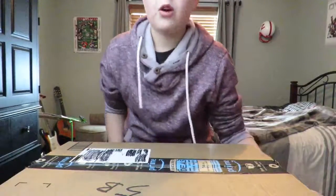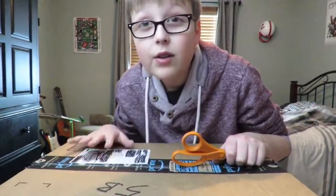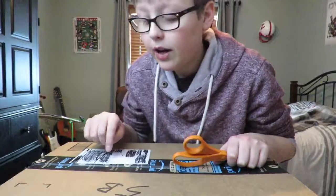What is up guys, it's Link Revolved, welcome back to another video. I got the camera in a different angle because of this big box on my desk. Today's video is me unboxing this Xbox One S 500 gigabyte edition with the Battlefield One bundle.